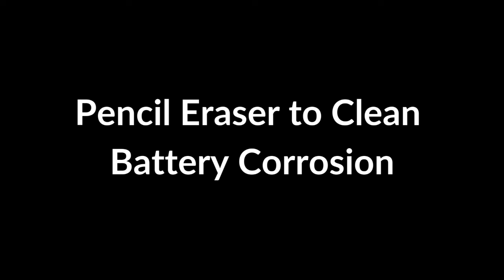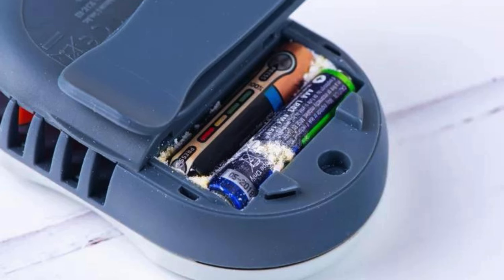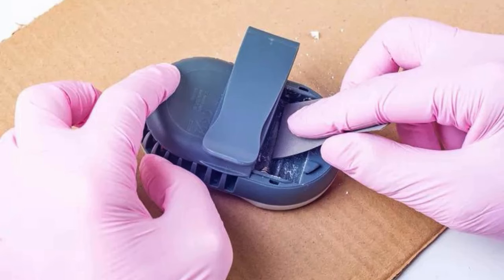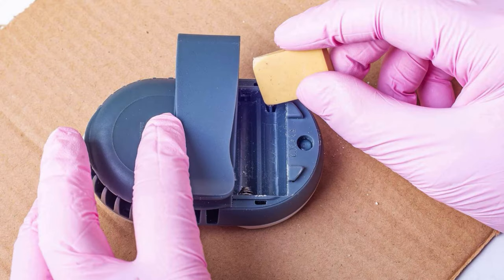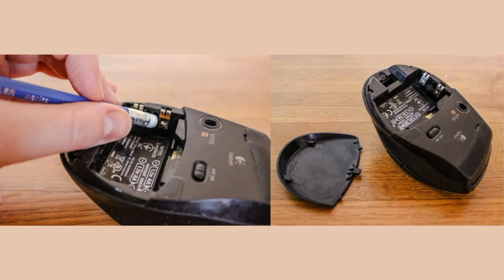Pencil Eraser to Clean Battery Corrosion. A pencil eraser works because its mild abrasiveness removes corrosion without damaging metal contacts. Corrosion interferes with electrical flow, and the eraser scrubs it away gently. Rub the eraser over the corroded battery contacts until the buildup is gone, then wipe off any debris with a dry cloth and reinsert the batteries.